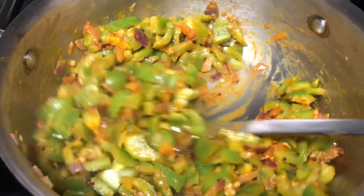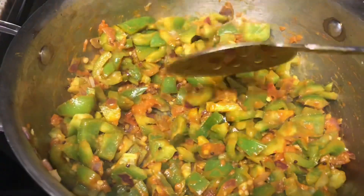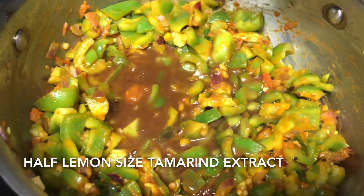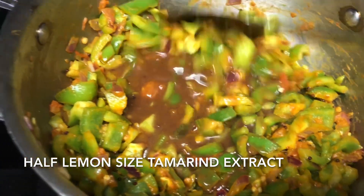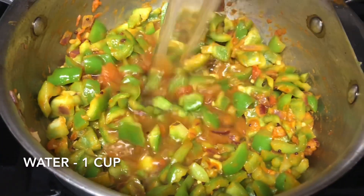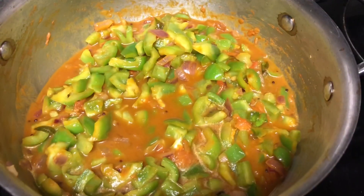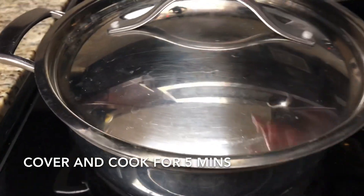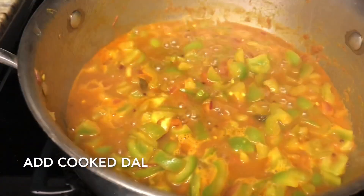Now the spice powders are mixed well with the capsicum. Add tamarind extract — I have soaked half lemon-sized tamarind and extracted the juice. Then add one cup of water. The sabji should not be very thin, so close with the lid and cook for five minutes — not more than that, or it will be overcooked.